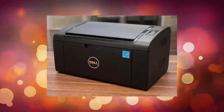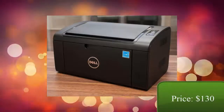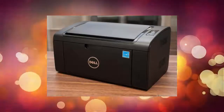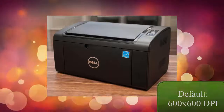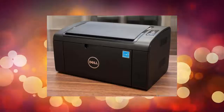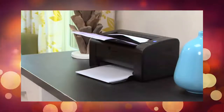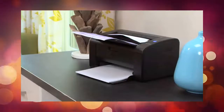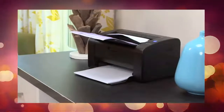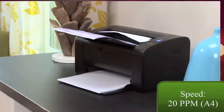Next is the printer B1160W by Dell. It costs around $130. This printer is actually wireless and a laser printer. Its specifications include a print resolution of 600x600 dpi, with a maximum of 1200x1200 dpi, and a maximum paper input capacity of 150 sheets. The design is very compact and small, so it can be placed anywhere in the room, either at home or in the office. This printer can be used by almost anyone, because it can print very quickly — up to 20 pages of A4 paper per minute.